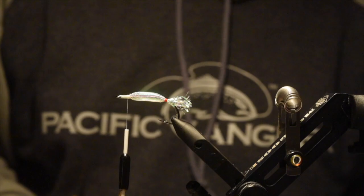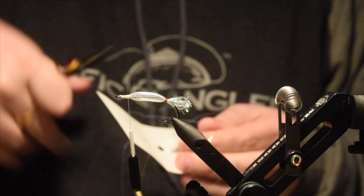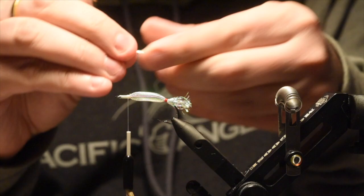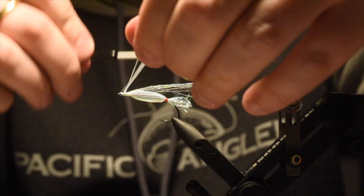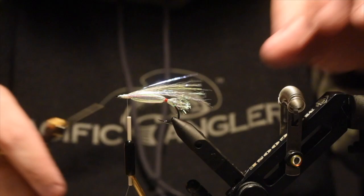Now we're going to do a little bit of an underwing. For that I'm just going to use some polar flash in pearl number 2033. I've used this stuff in a lot of videos lately — it's a really cool flash to have. I'm going to cut a couple strands off the hank, double that over, trim it, and tie this in right on top, a little bit longer than the body. I'll tie it a touch more onto my side of the hook, then fold it over and tie a little more on the other side so we get a little bit of a V going on there, then stagger cut. That's my underwing for this fly.